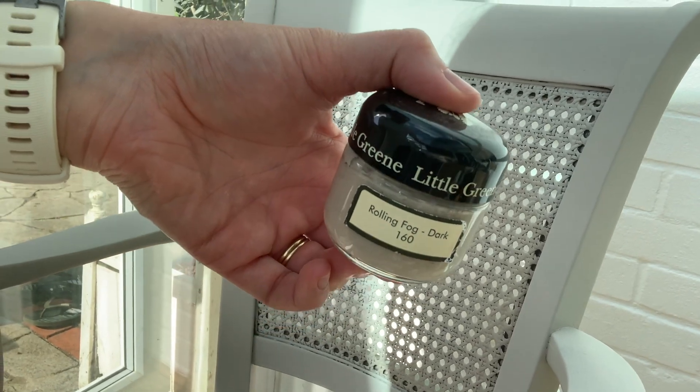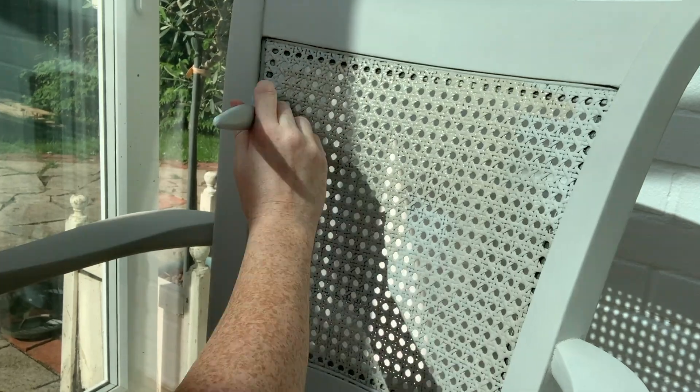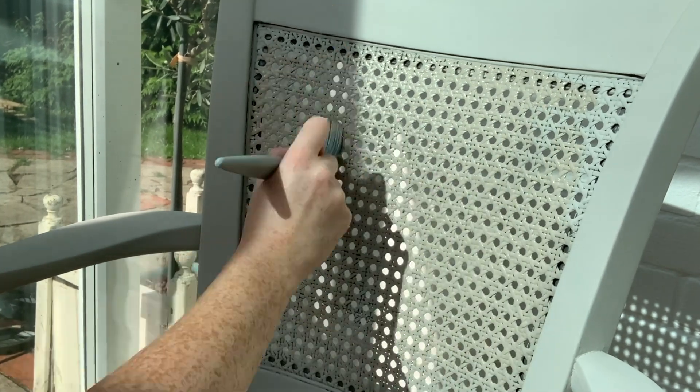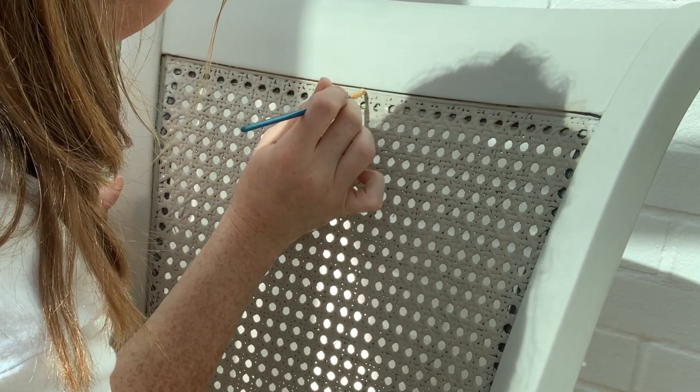Once I had a couple of coats of Rolling Fog on the frame and a base coat on the back, I went with the darker shade of Rolling Fog just for the cane section. I thought it would make it stand out a little bit more, add some depth, and again bring out those nice darker neutrals from the velvet.